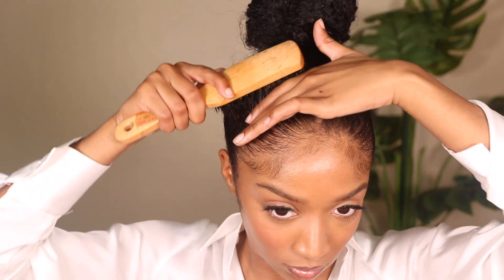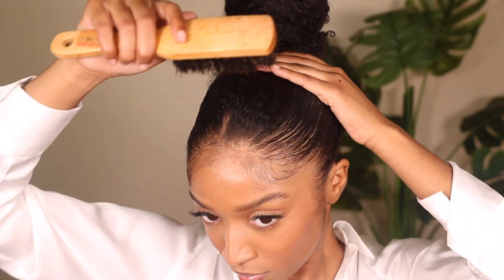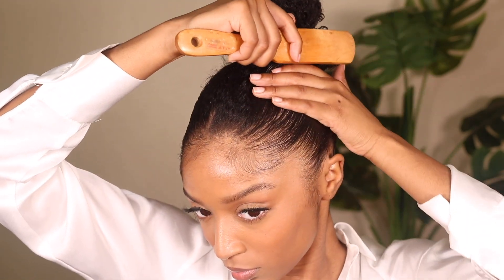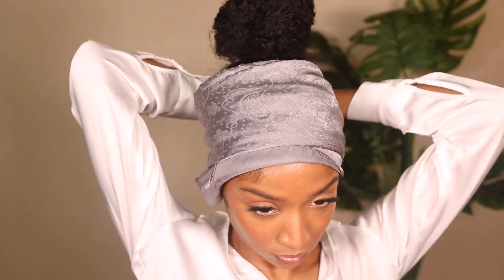I'm going to smooth down my hair one last time — this is the final step right before I mold my hair for the second and last time. I take my rough bristle brush to smooth my hair, then take that same satin scarf and hair clips to pin my hair down one last time.